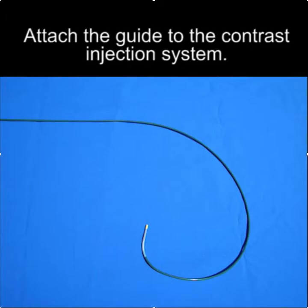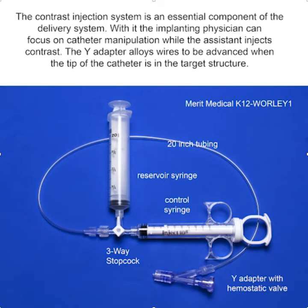Once you have it shaped, we're going to attach the guide to the injection system. The injection system is a critically important part of all the various approaches to LV lead implantation. We'll attach the guiding catheter to the hemostatic valve, which will allow you to manipulate the catheter and have your assistant inject contrast. Once the tip of the catheter is in the proper location, you can open the Y adapter of the hemostatic valve and advance a wire into the coronary sinus.